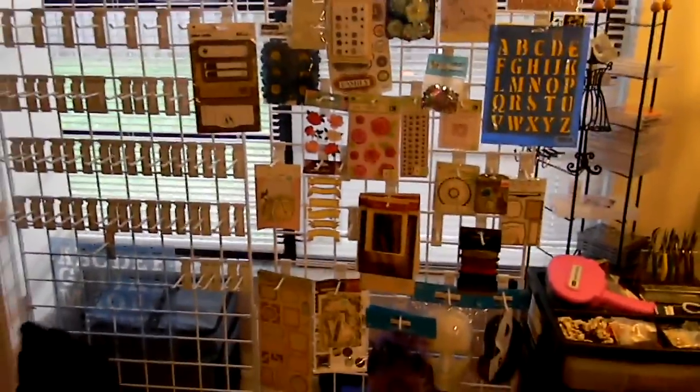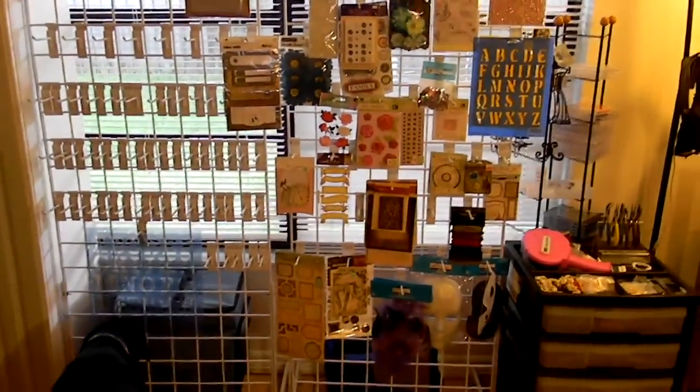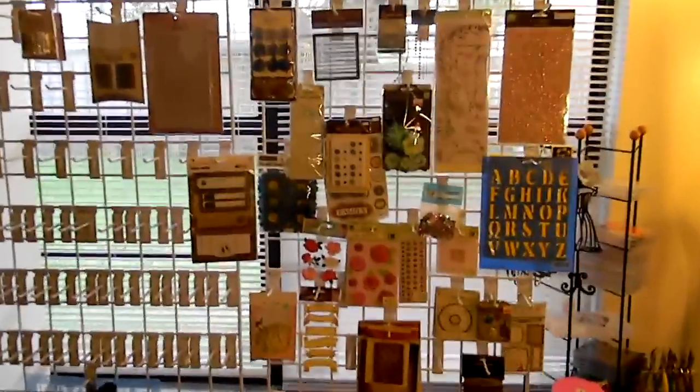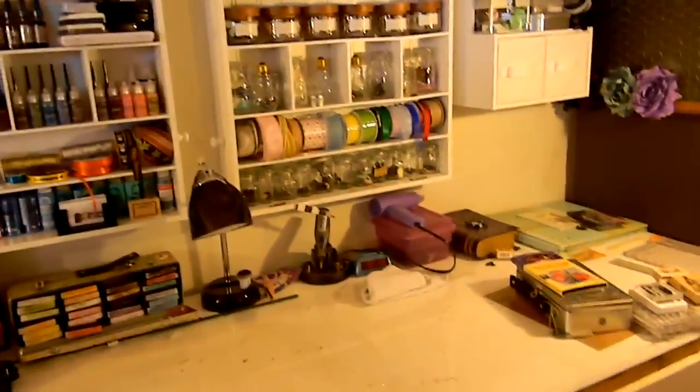I love these wire racks where I can hang my embellishments. There are different stencils, all kinds of embellishments, rub-ons, stickers, flowers, bling, more flowers, chipboard letters from Tim Holtz. This is the Tim Holtz section, which is very empty — I don't like that. We're gonna have to fill that up. Most of my Tim Holtz embellishments are over in those jars on the embellishment center.